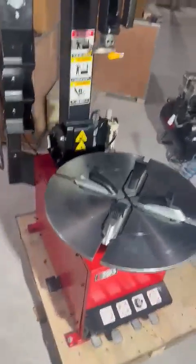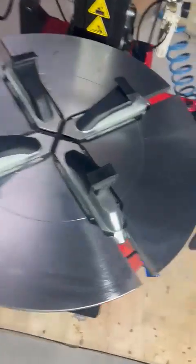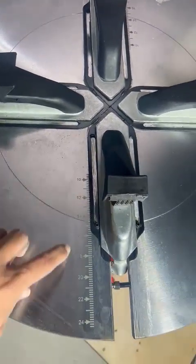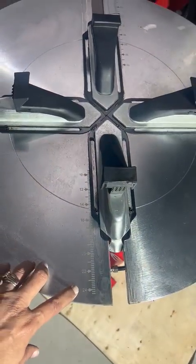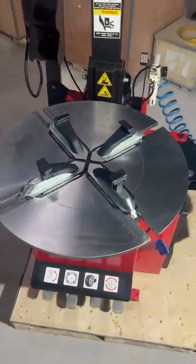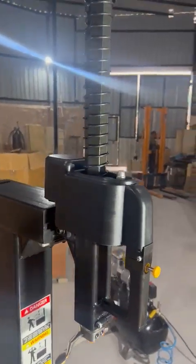This is the T705. As you can see, it has inside clamping of 10 to 24, which is one of the biggest tire changer turntables we have. Then we have this pneumatic connection and pneumatic release function.